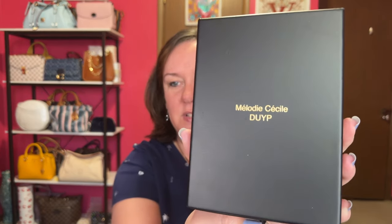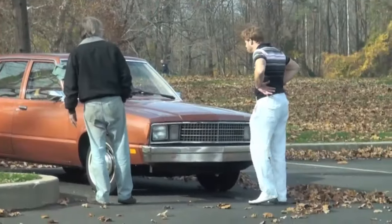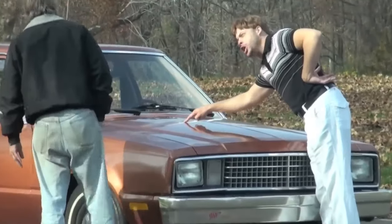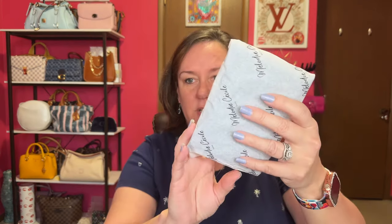This is the Melody Cecile from Dress Up Your Purse. Look at this fancy box it came in. It has a little pull tab — let's just pull it out right here. That's a nice little box. There are a few blemishes on the card, and this is the wrapping. Let's just open it up.